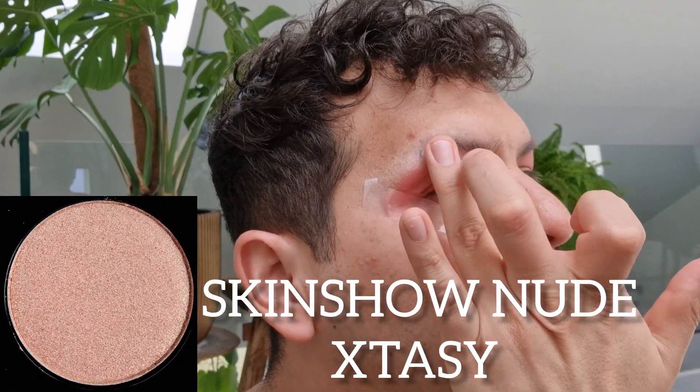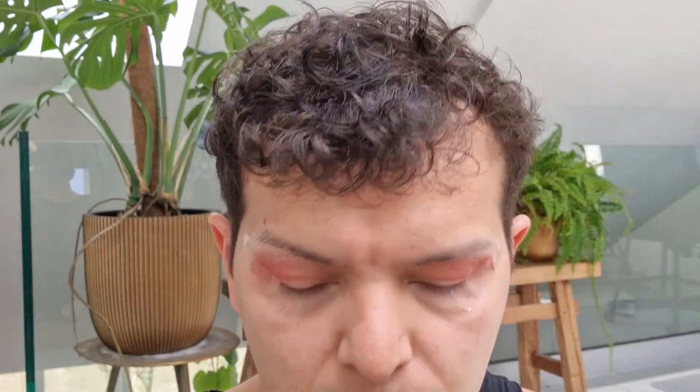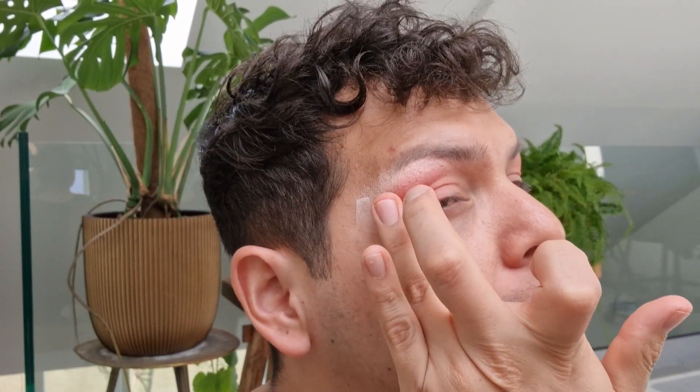From here I'm going into the Skin Show Nude Ecstasy for the brow bone highlight. I do think this would be beautiful on the body as well — like if you scrape some off into body oil for the summer. Gorgeous, all sorts of gorgeous.